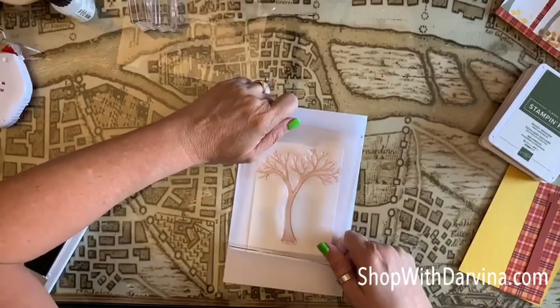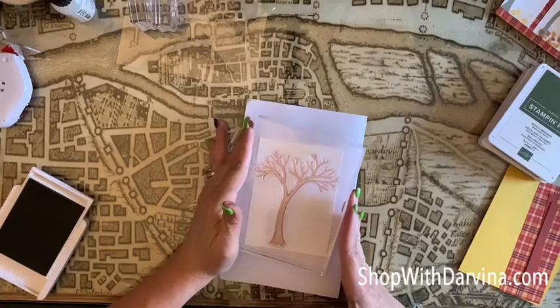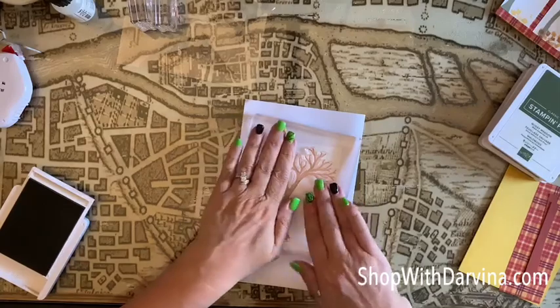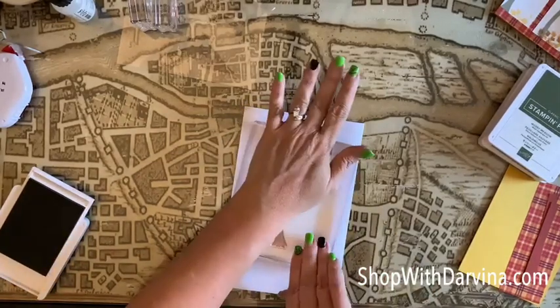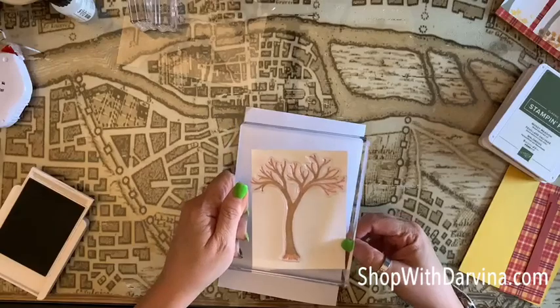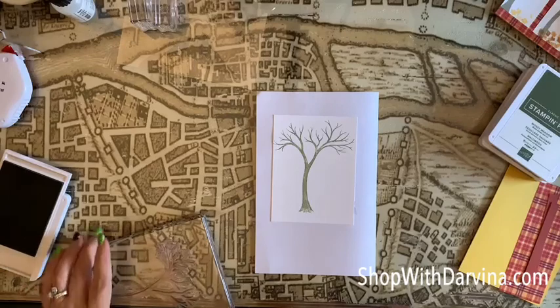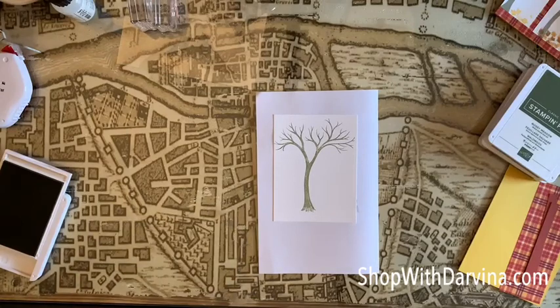Let me grab my scrap paper because I will be overlapping the white cardstock and I don't want to get ink on my desk. This block is really heavy! Let's just position it right like so. Very nice, I like that. Let's go ahead and wipe this off so it doesn't stain anymore than it already has.